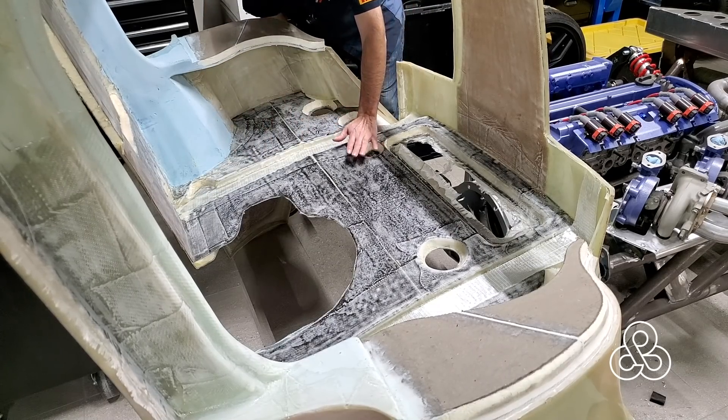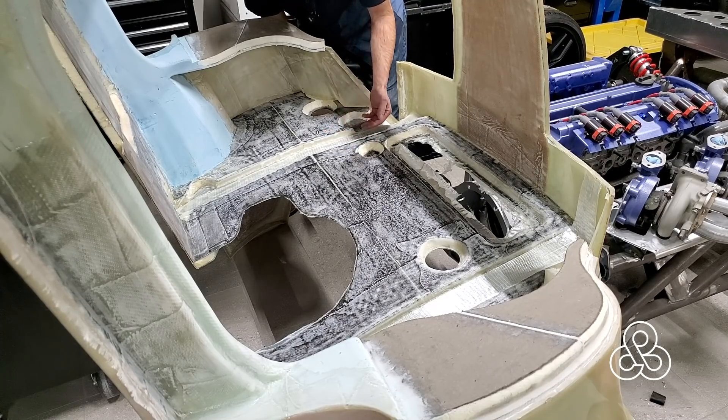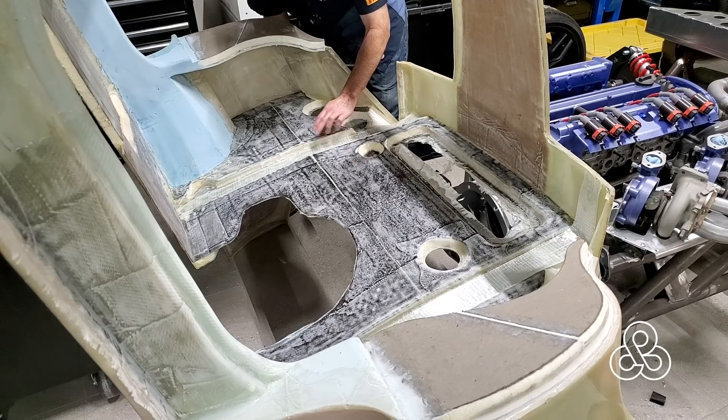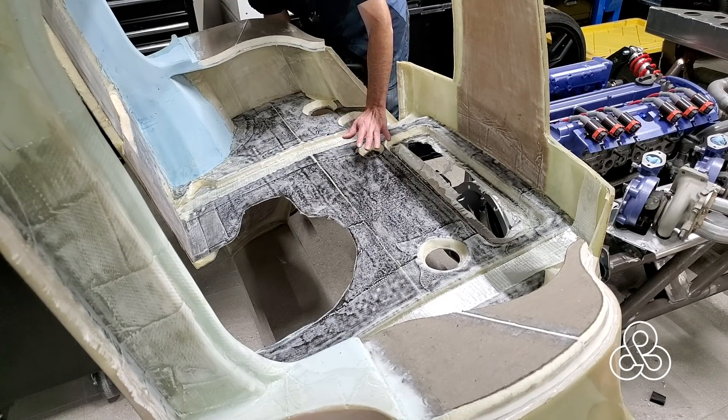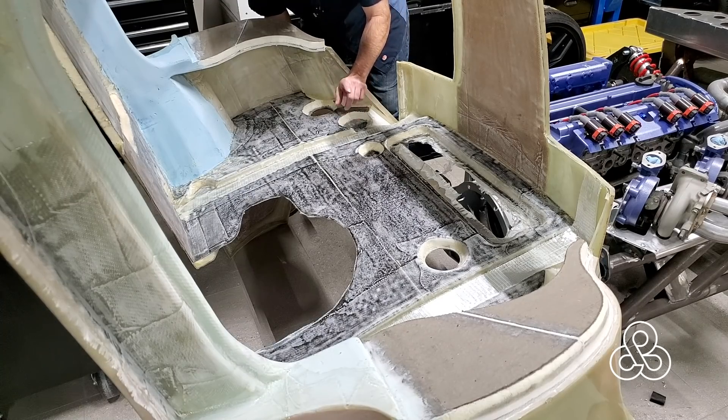After each six layers of unidirectional tape laid in here, there are two layers of fiberglass that come out and extend onto the bulkhead. Then there are six more layers of unidirectional tape and then two more layers that extend out even slightly further onto the bulkhead. That way the structure ends up contributing to the whole structure of that bulkhead firewall. So we're going to get laminating and show you how that works — putting the unidirectional fibers into these little troughs and adding our fiberglass out onto the bulkhead.